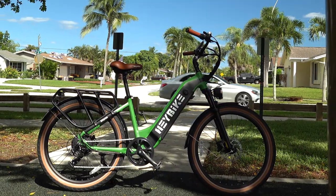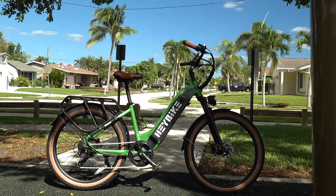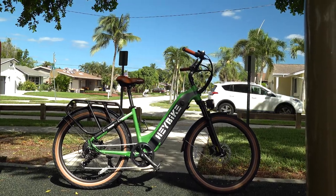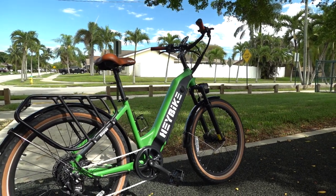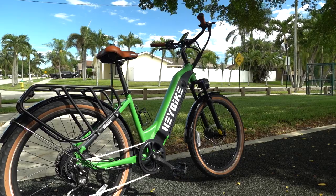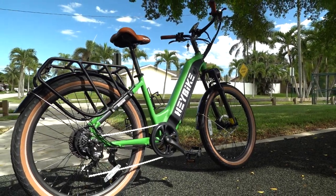A commuter e-bike isn't exactly the fanciest form of e-bike on the market, and yet there are still plenty of companies that charge an arm and a leg for basic versions of a city e-bike. The Haybike City Run here undercuts just about everyone though with a price of $1,299, yet this is not some cheapo e-bike.